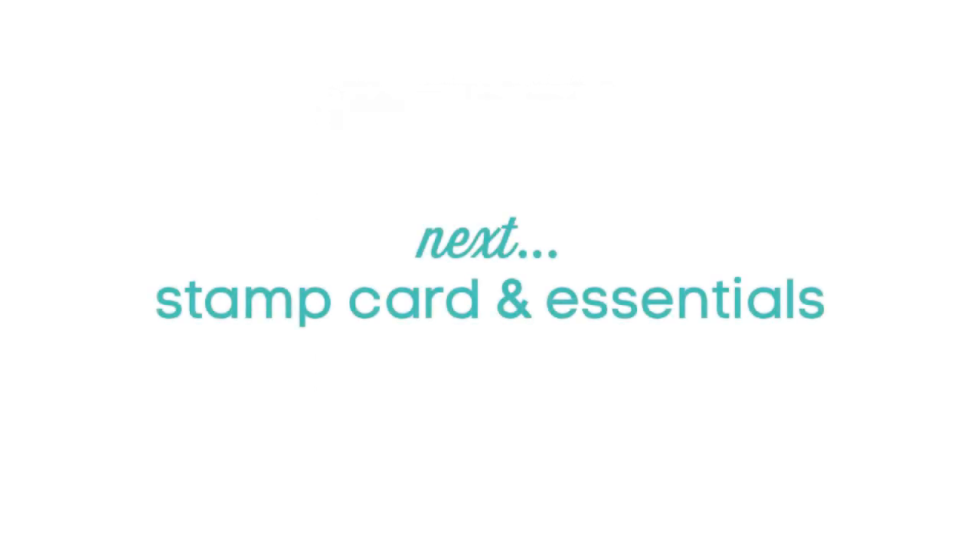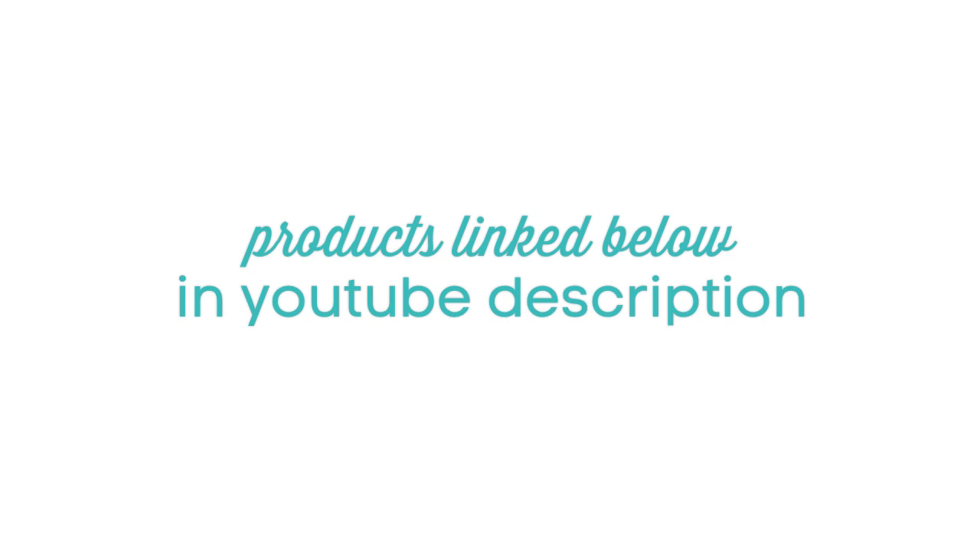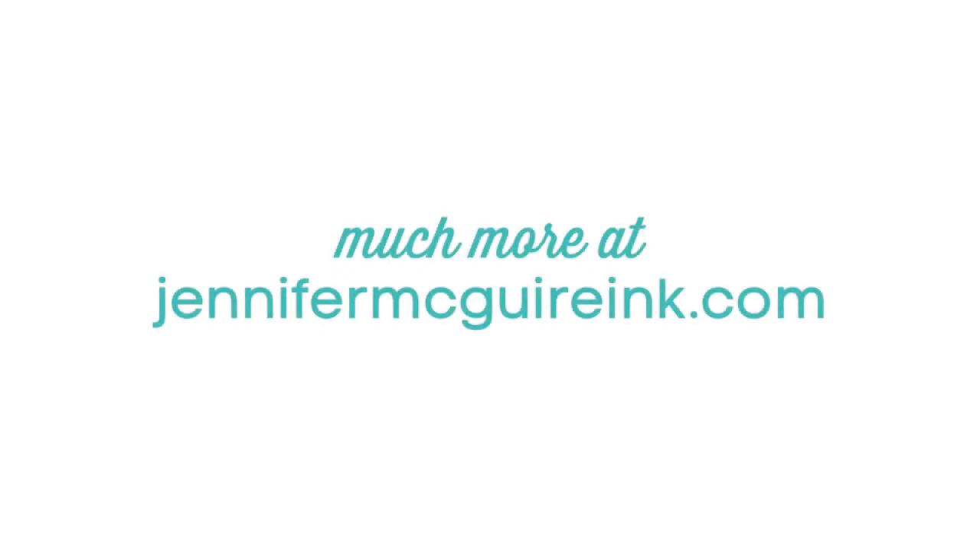That wraps up all my favorite stamp sets. Be sure to check out my second video for today which covers stamp care — taking care of your stamps and other essentials you need for stamping. Head over to my blog where I'll have giveaways of tons of stamp sets and gift certificates, along with discount codes so you can get some of these stamps yourself. I apologize that this video was kind of long, but I wanted to be able to show you my favorites. If you want to see more favorites, you can check out last year's video too because I still use a lot of those stamps. All the products and videos are linked below in my YouTube description, or head over to my blog for all the links, products, giveaways, and discount codes. Be sure to stop back by soon where I'll be talking about my favorite dies. Thanks so much for watching.